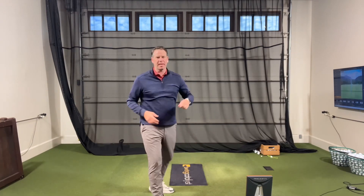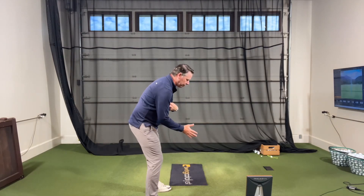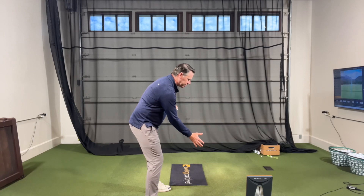What I'm going to do is take my left hand and stick my index finger into my chest. Then with my right hand, I'm just going to get into my golf posture and feel like I'm shaking hands with the golf ball.